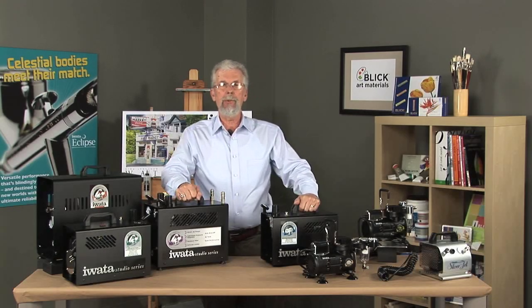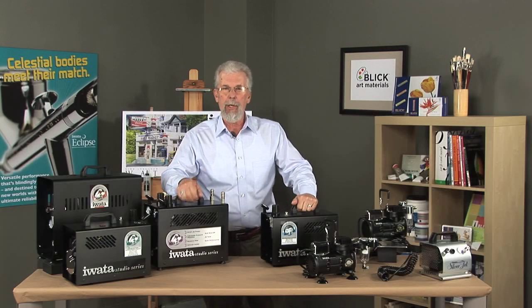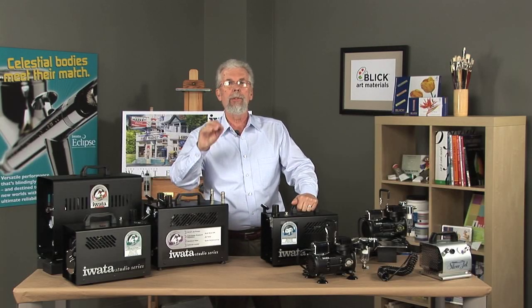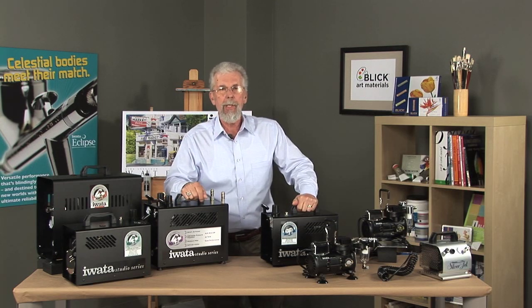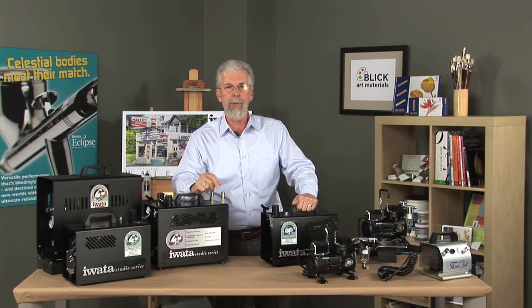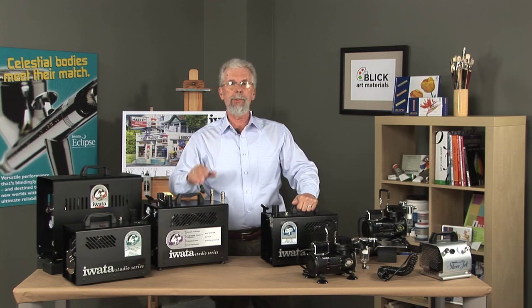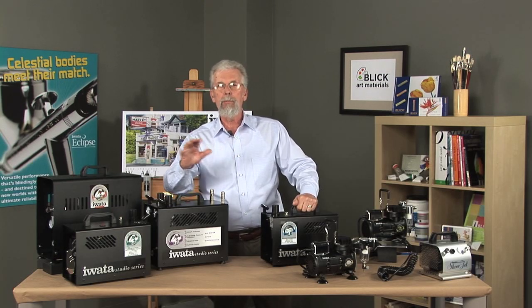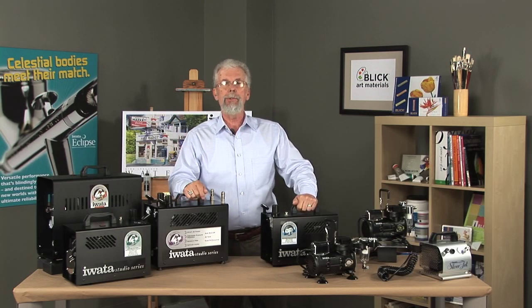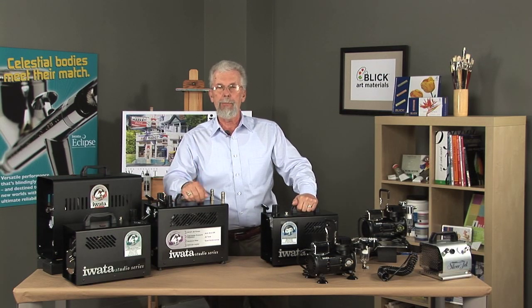Hello, today I get to tell you all about Iwata Studio Series Jet Compressors. They are quiet, compact, oil-less, plus they're piston-driven, which is important. You get none of the pulsation that you would get with a diaphragm compressor with a piston-operated compressor. Iwata's Jet Compressors are sold complete with filters, hoses, and adapters to fit most brands of airbrushes. These Studio Series Jet Compressors are great for beginners and casual airbrush users.